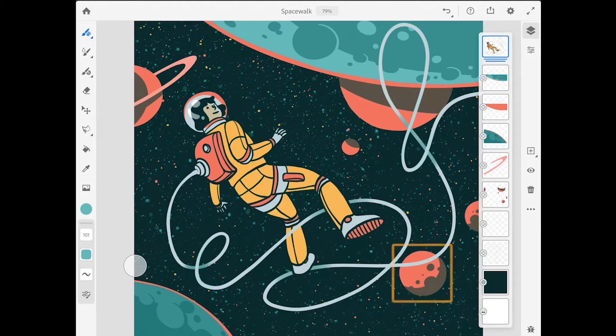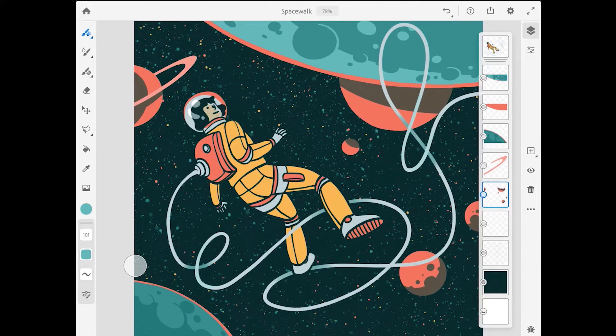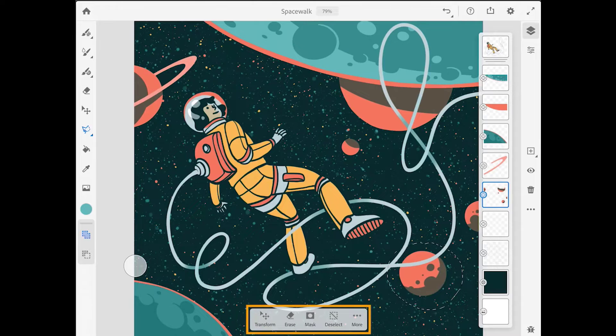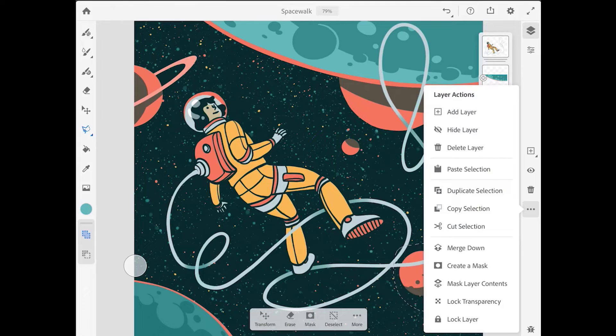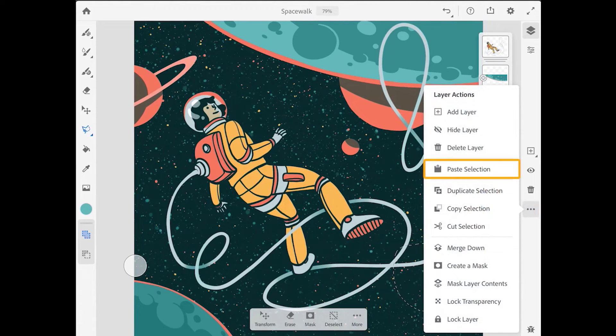Next I want to work with the small moon in the lower right. This moon is part of a layer that has several different elements on it, so I'll make that layer active and tap on the layer visibility button a couple of times so you can see what's on that layer. I want to move the moon up to its own layer so I can work with it separately. I'll come to the toolbar, select the lasso tool, and draw a lasso selection around the moon. Then I'll go to the layer taskbar on the right, tap the more options button — the three dots — and choose Cut Selection. Then I'll go back to that same menu and choose Paste Selection.